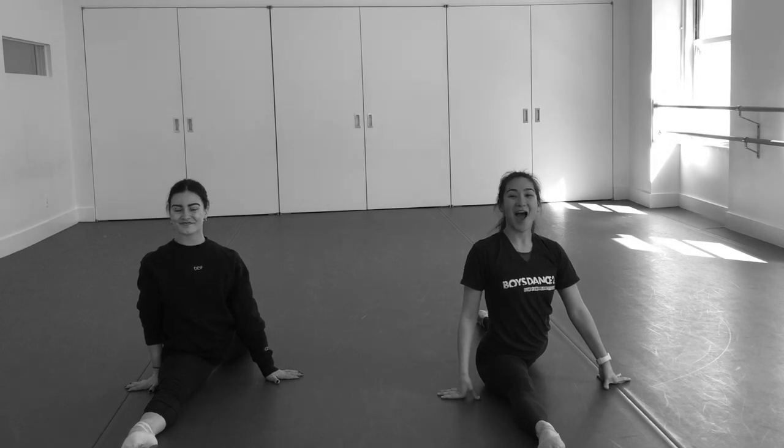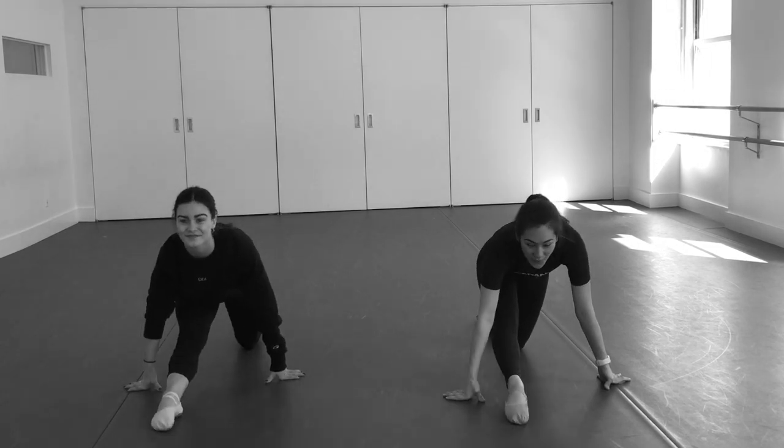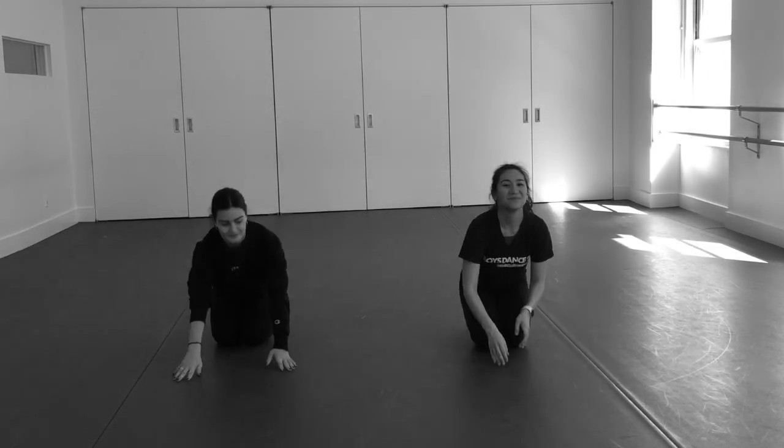We hold it for five and four and three and two and one, and slowly come up. Good job.